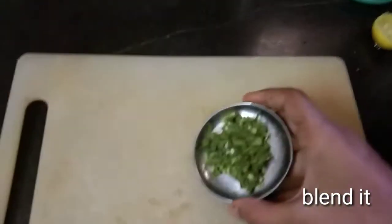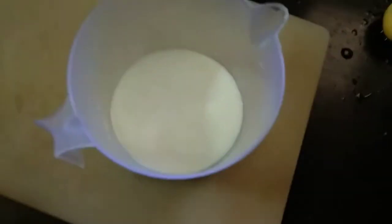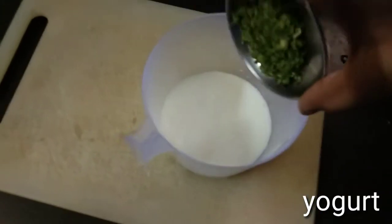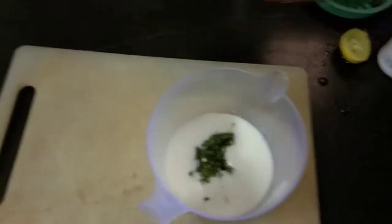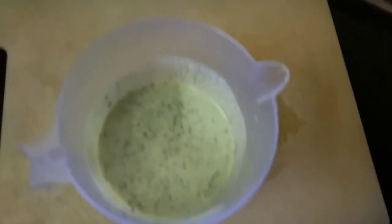Now take half a cup of yogurt and add the prepared paste to it. Mix it well until it is fully combined.